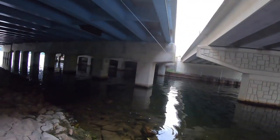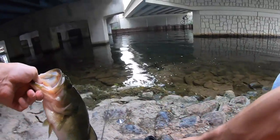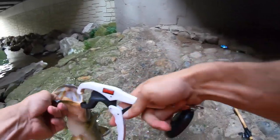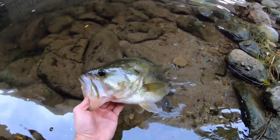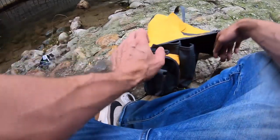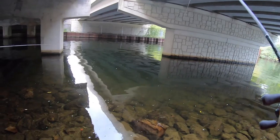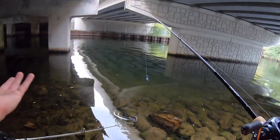Two pounds, nine ounces. Well, not the greatest day, but hey, I'll take it. Three fish, hanging out after work. I can literally say I caught a fish under the freeway — and you know what? I'm going to call this video 'I Caught a Fish Under the Freeway,' and it's going to be clickbait, but it actually happened.